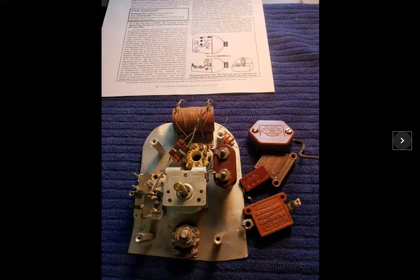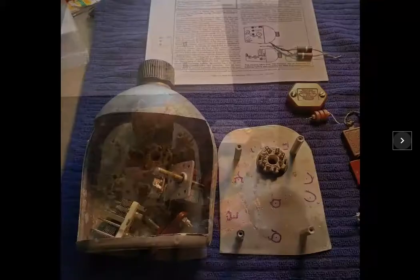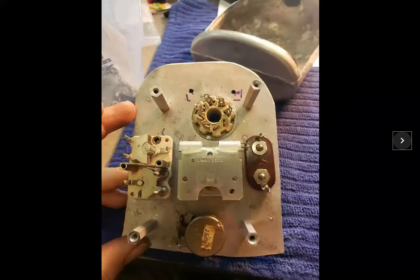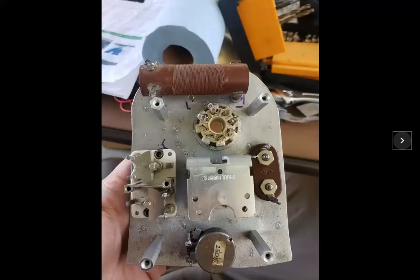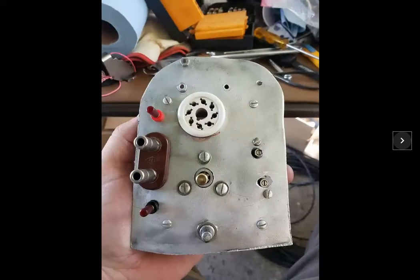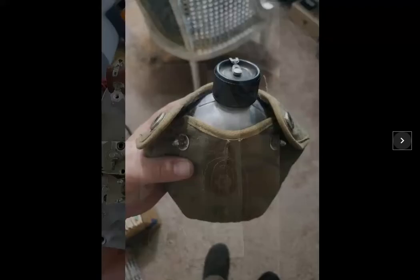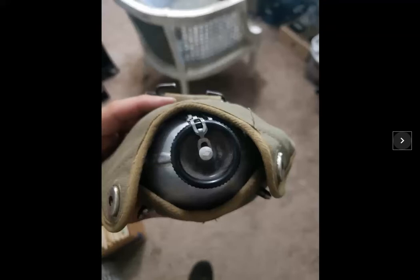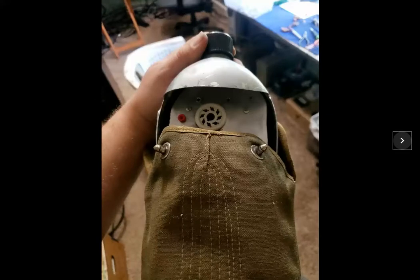I started to gather together the components: main tuning capacitors, air variables, a coil, and some extra miscellaneous parts. I had to go with a longer coil form just to get it to fit without hitting anything. With the canteen inside its case, you can't even tell that there's any cutout, so you wouldn't even know there's a radio inside.